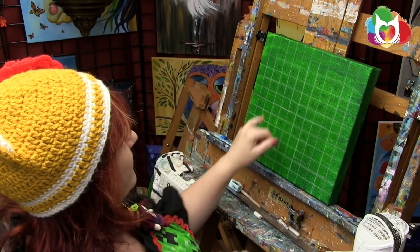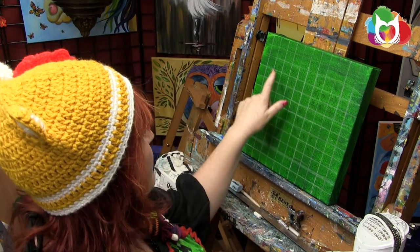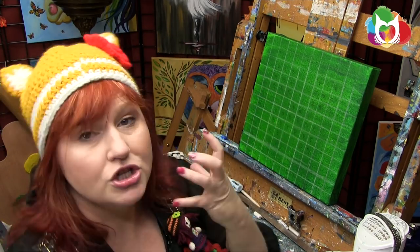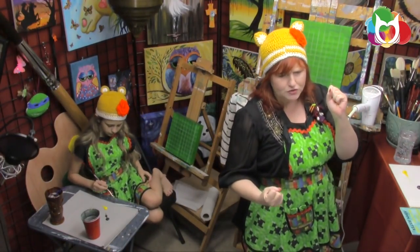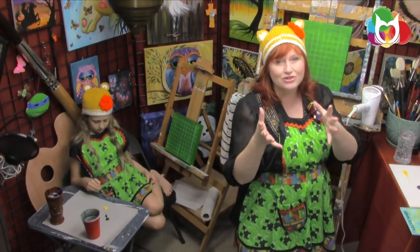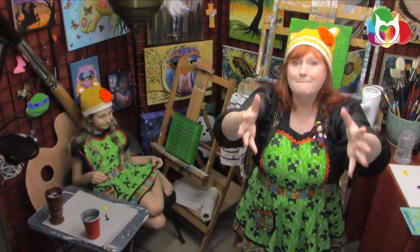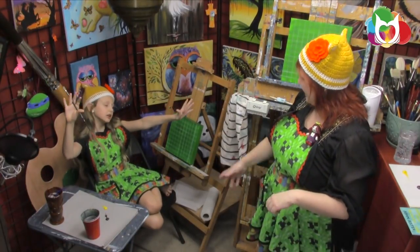I did it on my daughters' canvas and then measured out a pattern — marking black, black, black to make the creeper face. The real detailed drill-down instructions with patterns and everything you need is on Instructables, which if you haven't been to, is an amazing resource for makers.